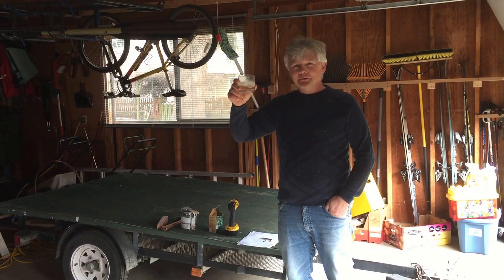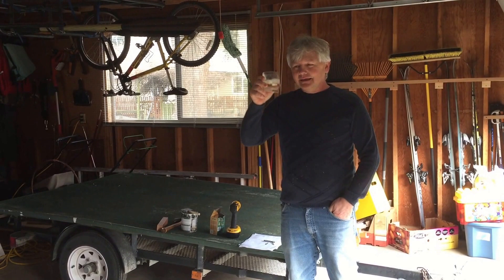Hi Zelda and Chris. Now we're going to show you how to put this doghouse together.